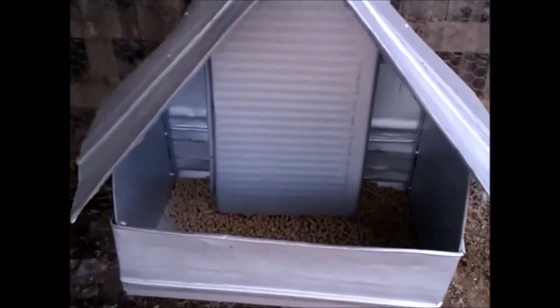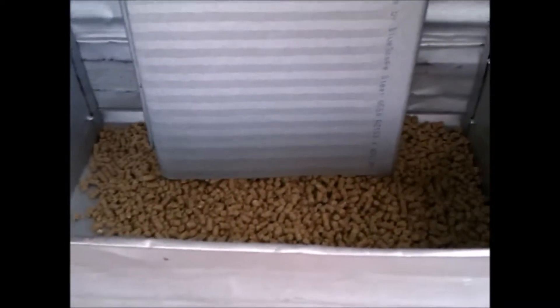I poured some grain through and it seems to be working fine, except for a little bit in the two corners — which is expected, as the gradient is not steep enough so some grains collect on the sides. But the main thing is it's flowing down.